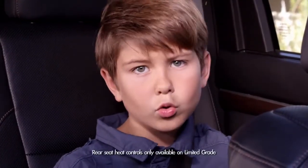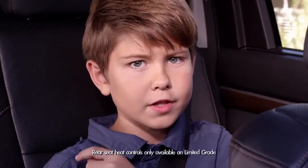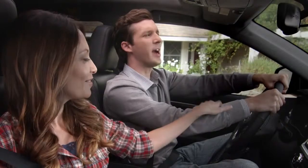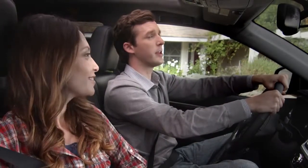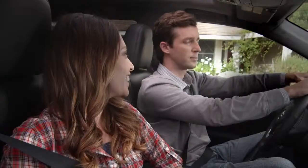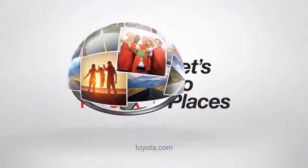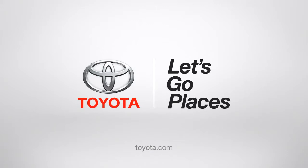Pretty hot, huh? Or cool, depending on your body temperature, that is. And it's that easy. Look at that, nice and toasty. Jack, are you talking to your imaginary Highlander friends again? Oh no dad, they're real. Toyota, let's go places.